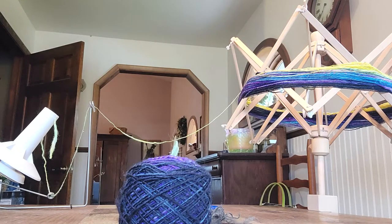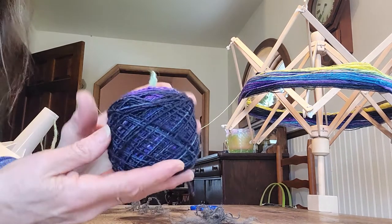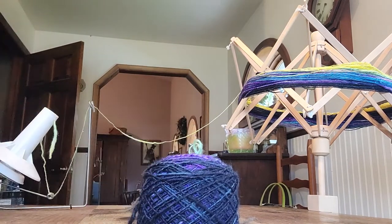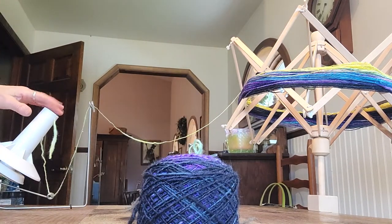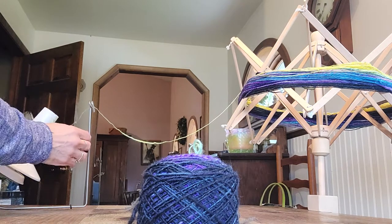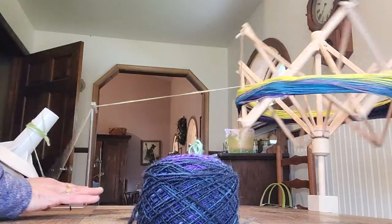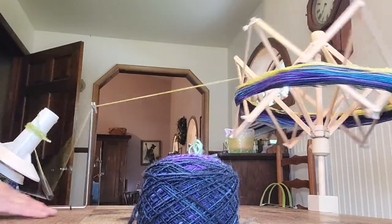I already filmed this ball getting wound off of my umbrella swift, but it was really noisy, so I'm going to try to do another one. This is a brand new ball winder I just got, because my old one just wound a 4-ounce ball, and this one winds a 10-inch ball.